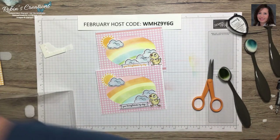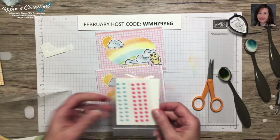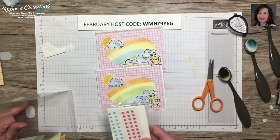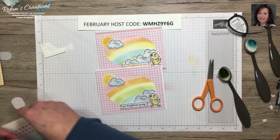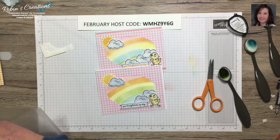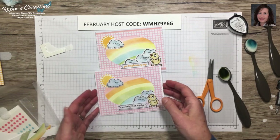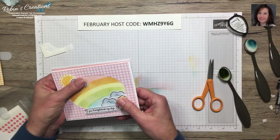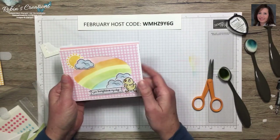For the sentiment I want to put it on dimensionals — I'll cut some strips. I don't want it covering up the chick's feet, so I'll put it a little higher covering the cloud line. There is the card, and we're left with the pink opposite pieces to work with for alternates. I generally wait till the end to add embellishments and see how many cards I have.